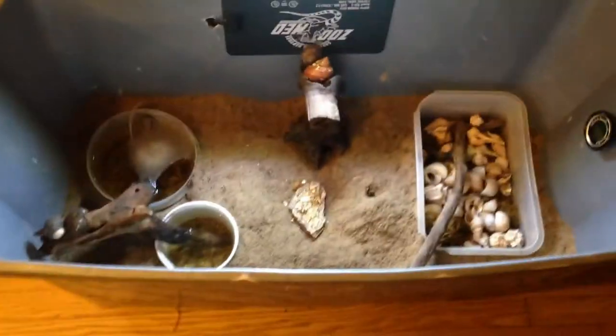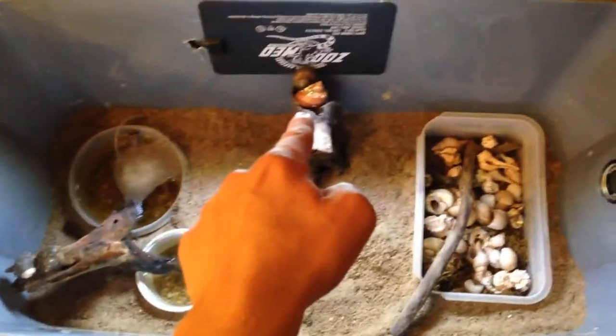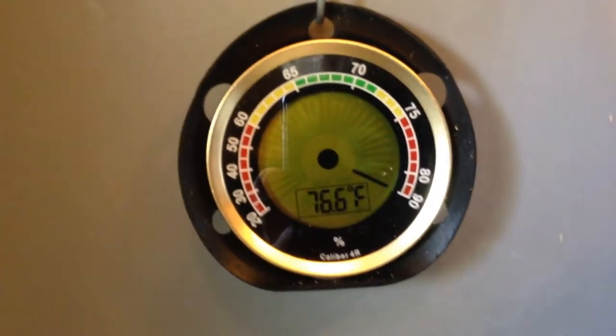Opening it up reveals the inside. There's one of my heat mats, and you can see there are two hermit crabs right there — one of them has chaya seeds on top of it, which is kind of funny. There's another two crabs over there as well. There's my bubbler, only bubbling in that pond. Temperature-wise we're sitting at 76 Fahrenheit and about 90% humidity, which is great especially for one of these temporary tanks.